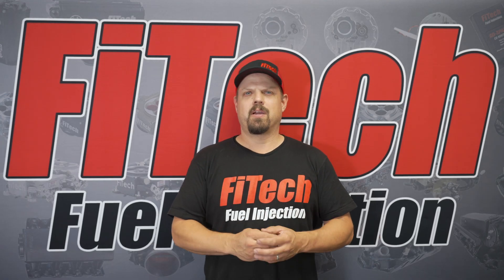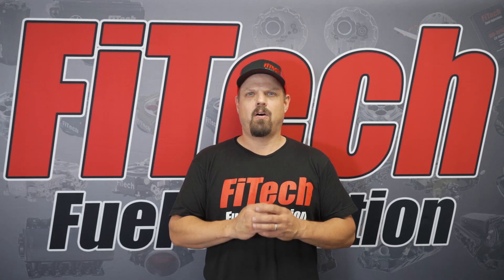Welcome to another Tech Tuesday at Phytek. Today we're going to cover the wire harness on the Phytek Ultimate TPI kit.